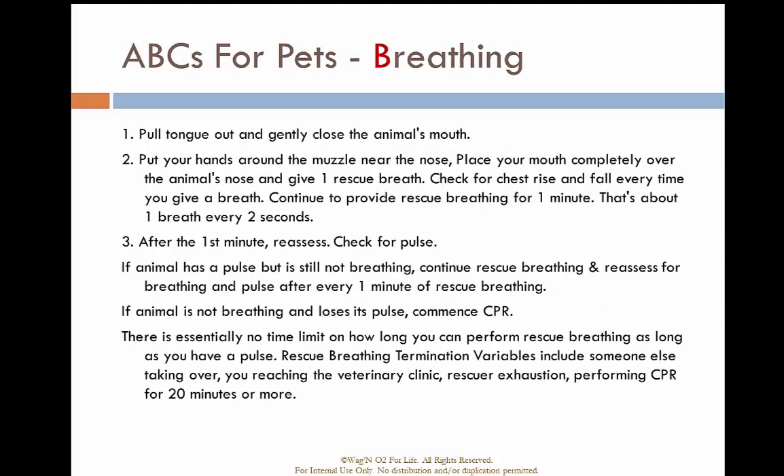Properly position the patient, put the mask over their snout, and provide ventilations — one breath every two seconds. After one minute, check for a pulse. There is essentially no time limit on how long you can do this, and it is very similar to what we do for humans.